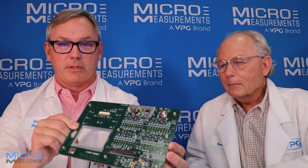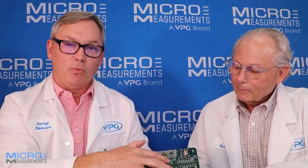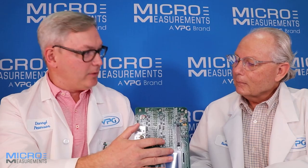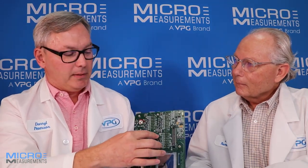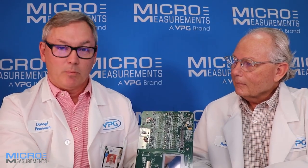Hi, my name is Darrell Peterson and I'm the manager of the applications engineering department here at Micromeasurements. This afternoon I'm with my friend Rick Brummel who works for our sister company BLH. Rick and I are going to go through the process of installing a strain gauge onto this printed circuit board assembly. This board has a variety of components on it and we're going to pick a location and demonstrate how you put a very small strain gauge onto it.